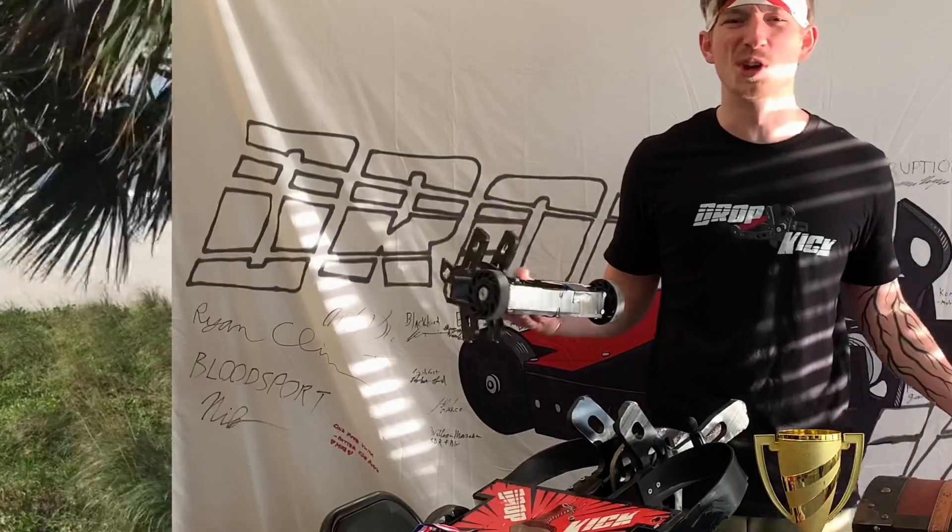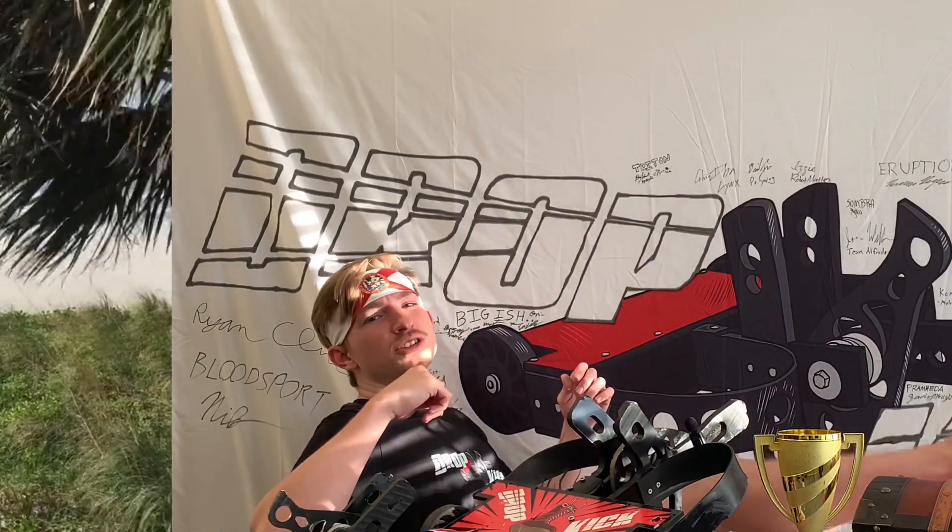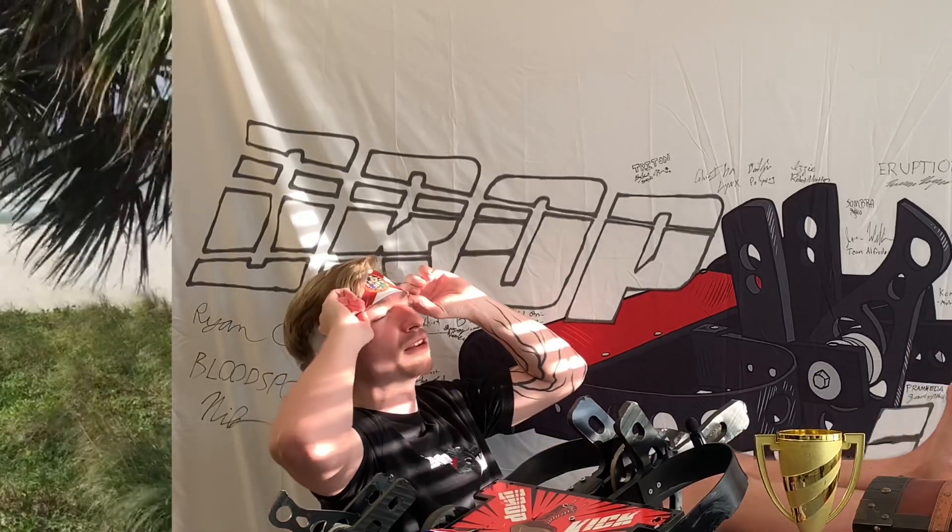Now get out of my dojo and go geek out to the rest of my videos! Grandmaster Dropkick's got some Z's to catch up on after teaching you noobs how to kick some beetle bot butt!